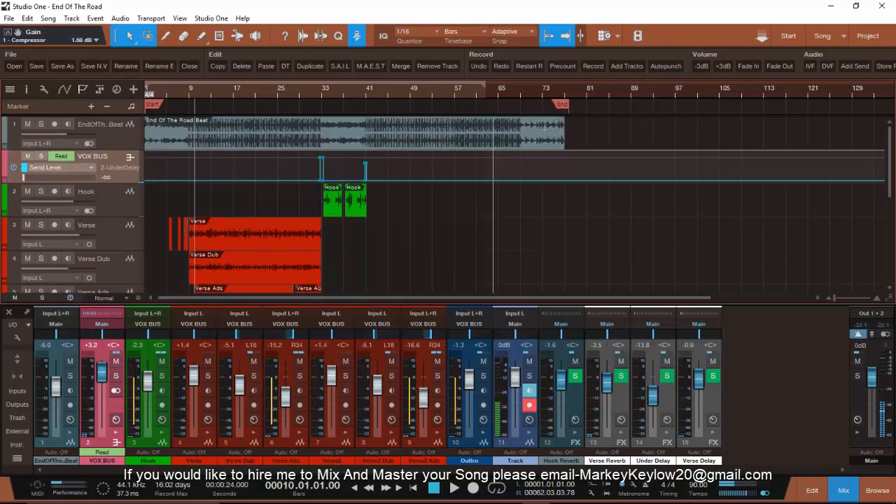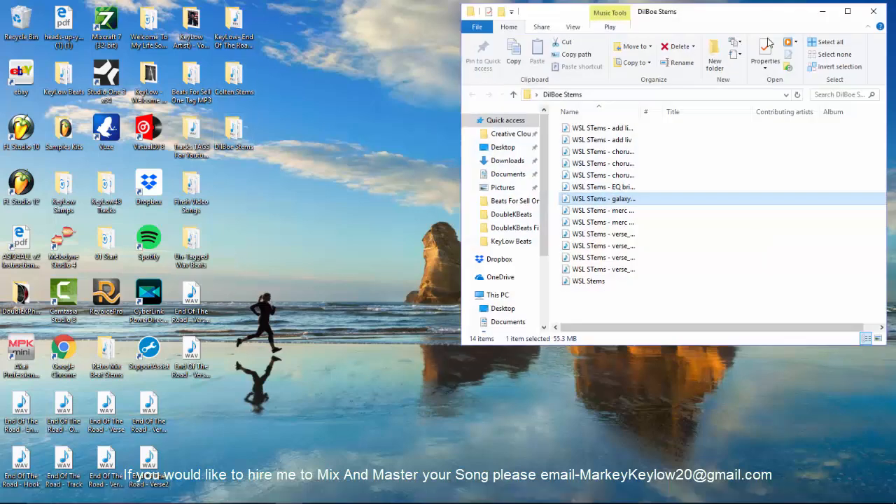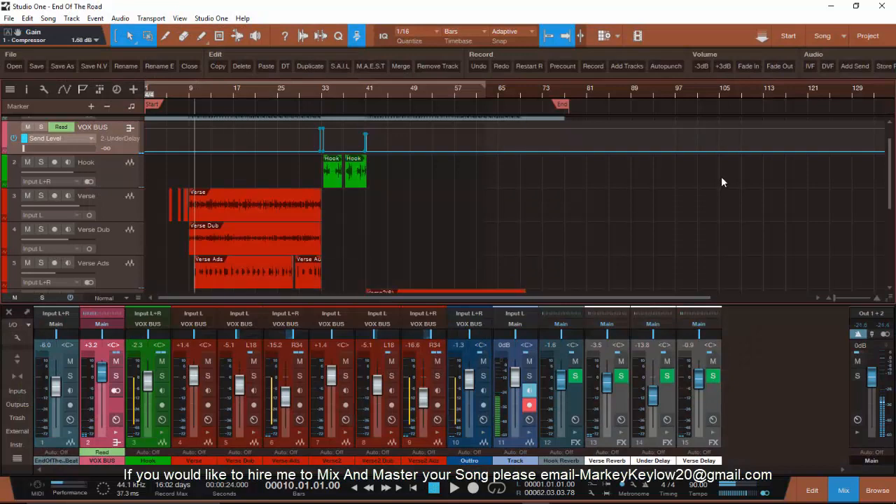This is in Studio One — this is how you export it. This is what I should see when you send it to me. The best way to do it — last thing before I'm out of here — instead of sending me each individual file, let me show y'all the better way.